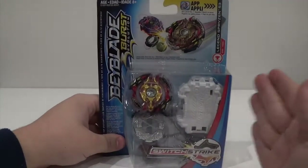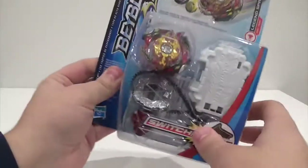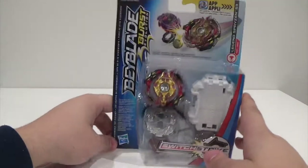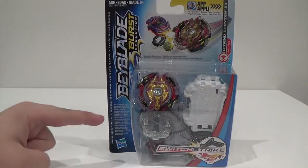Hey guys, what's up? It's me, Jay Parple, and I'm back again for another video. This time I have a really epic unboxing for you guys — I'm going to be unboxing and reviewing the Beyblade Burst Evolution Legend Spryzen S3.